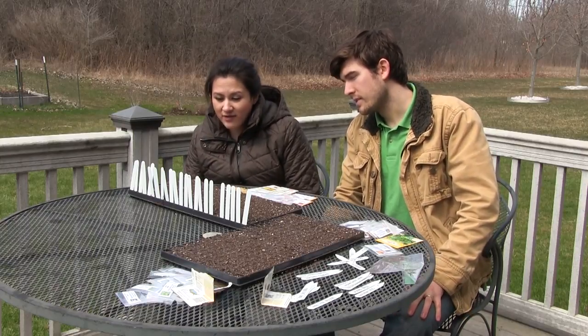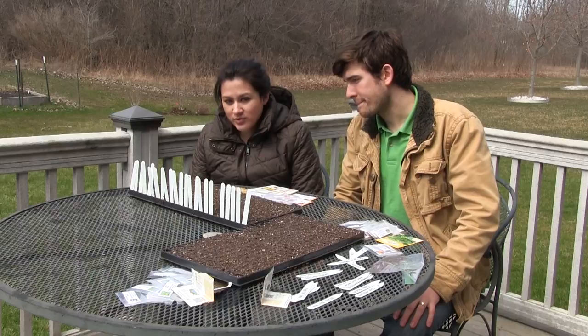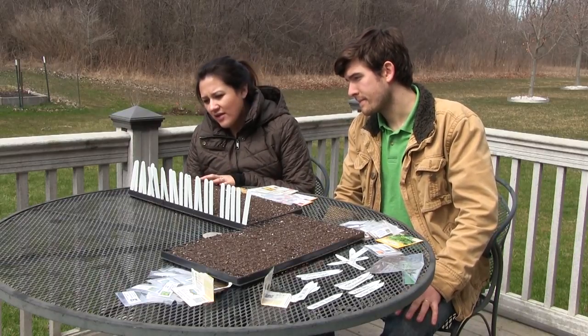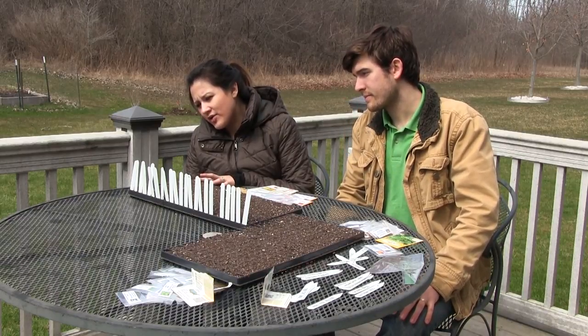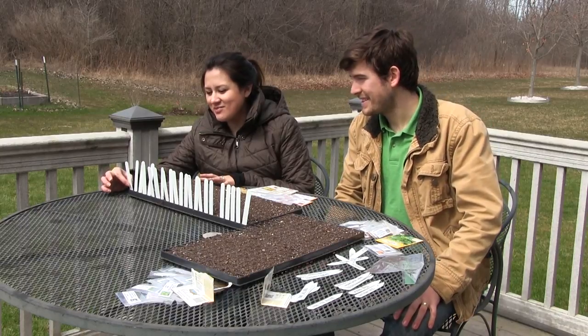And now we have our peppers. We have a sweet banana pepper, some Bright pepper which is a sweet variety, Anaheim Chile, California Wonder, sweet pimento pepper, cayenne long slim pepper, and last but not least the Big Jim pepper.